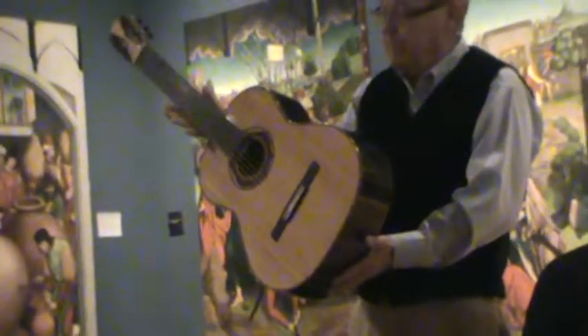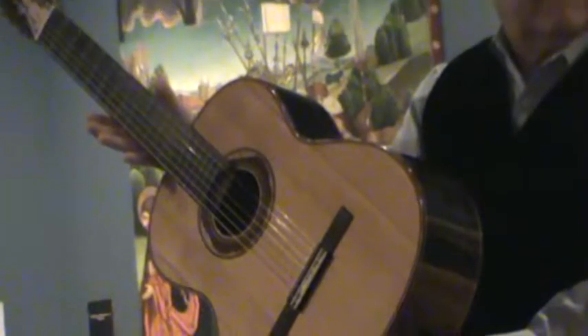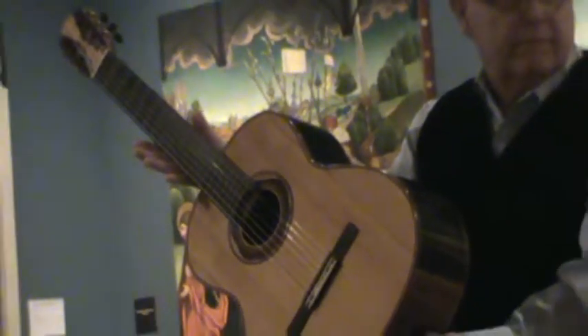And then you surround that voice with support. So the wood selection is going to be aimed at trying to satisfy that player's requirements. This instrument that I have on display is really a modern guitar — modern classical guitar. It's a composite top. Whereas one of my solid top instruments would have a thickness of spruce or cedar that is then braced.